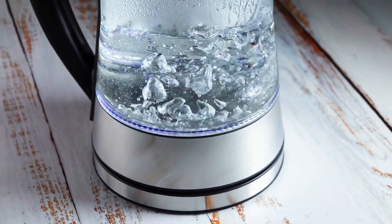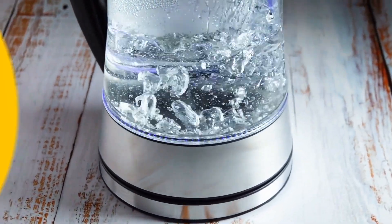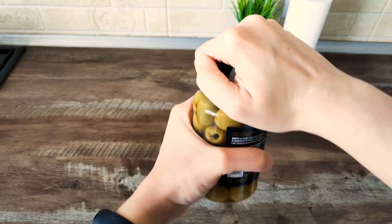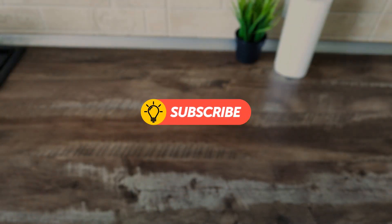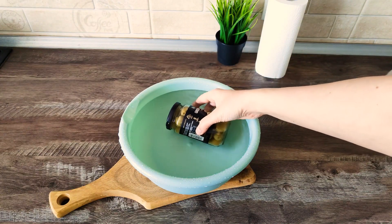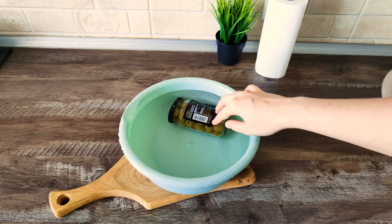Nice added bonus: take a look at the insides of your kettle — it'll be as clean as new. If you have trouble opening jars, get a rubber band and put it around the edge of the lid — it gives you a solid, non-slip grip. If that doesn't work, place the jar in hot water. The heat causes the metal to expand, making it easy to break the seal.